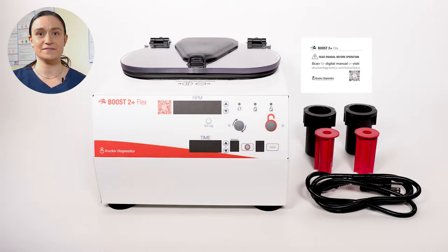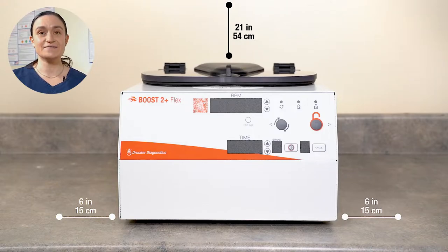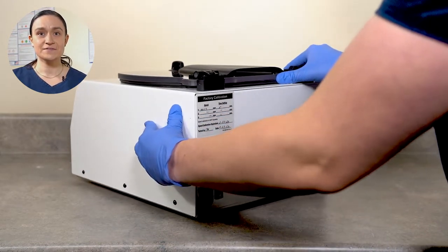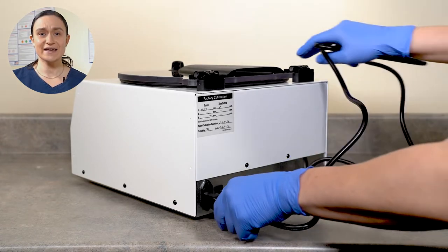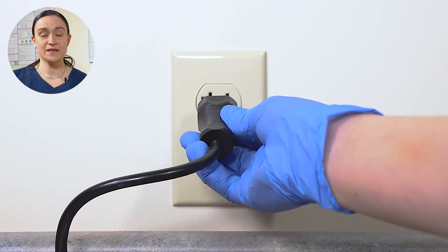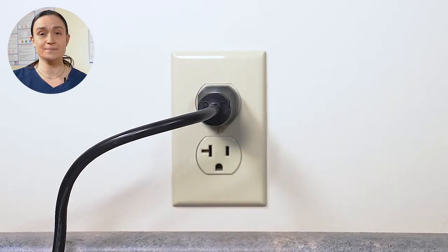These inserts sit inside the buckets and can be used to spin a variety of different tube sizes. Once you've confirmed that all of your accessories are present, it's time to get the Boost 2 Plus Flex set up. Start by finding a flat, level surface. You will need at least 6 inches or 15 cm of clearance on all sides of the centrifuge, and at least 21 inches or 54 cm of clearance at the top so you can open the lid. Once placed, turn the centrifuge around to look at the back, plug the power cord into the back, then plug the other end into a wall outlet. Make sure that wall outlet is easily accessible, as you will need to unplug your Boost 2 Plus Flex for any cleaning.